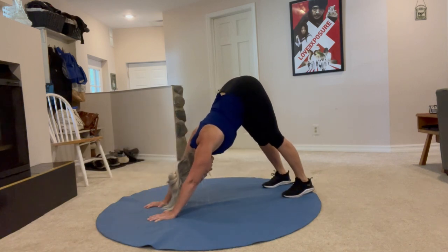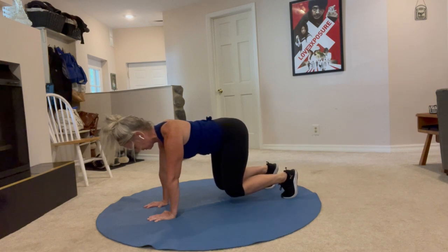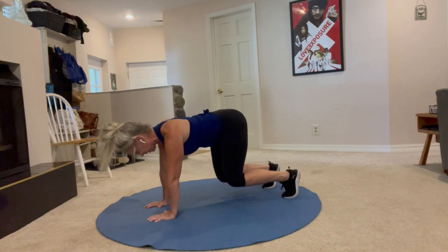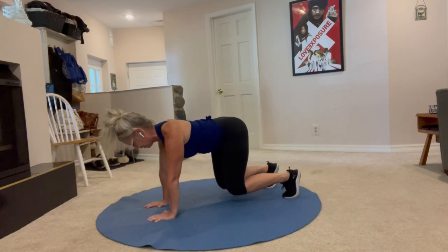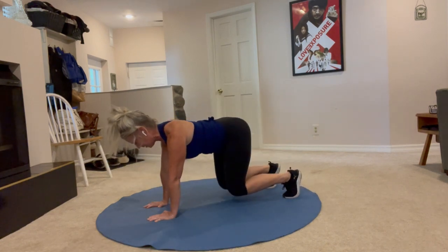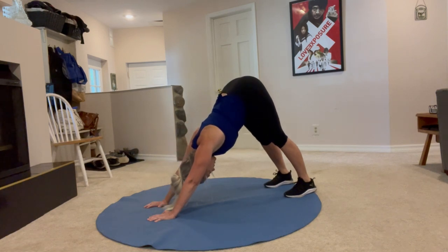Keep your neck nice and long. Here's seven, press back. Eight, press back. Here's nine, push back. One more rep — ten, push back.